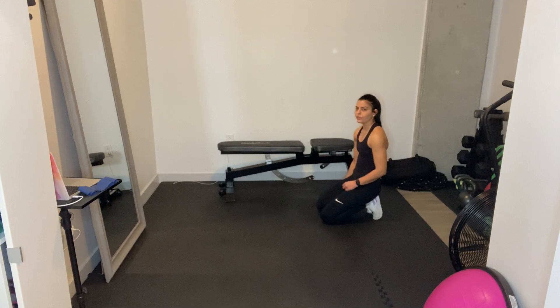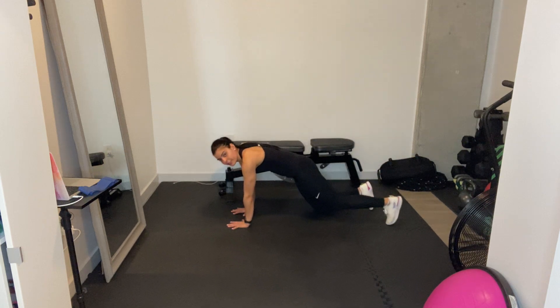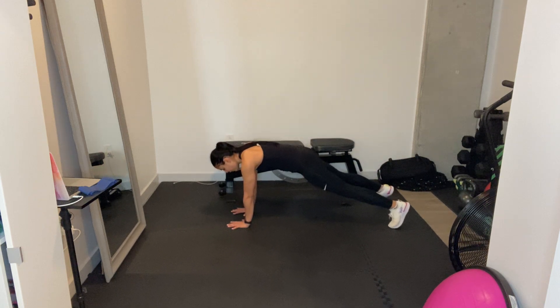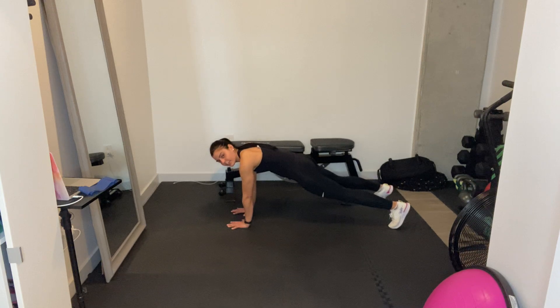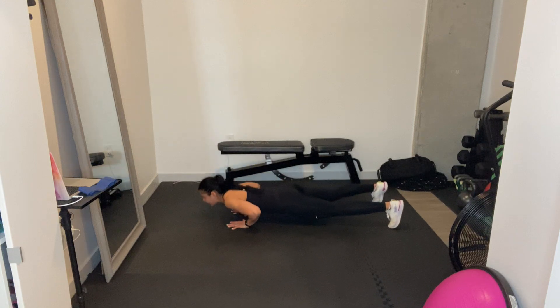Push-ups and push-up progression — I'm going to combine both for this video. Push-up: hands on the ground from your toes, elbows out 45 degrees, hands right underneath your chest. Come down, chest to ground, come up. Drag through your toes and engage that core.